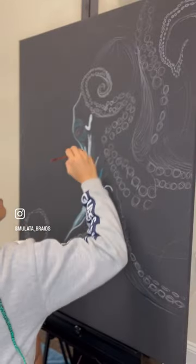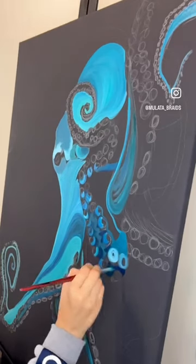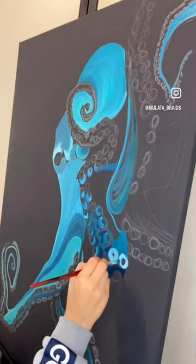I recently bought these art supplies and wanted to get a little creative. I'm painting an octopus getting out of a coral, and for my main colors I will use blue with different shades of green.